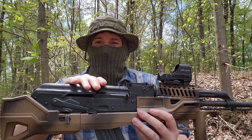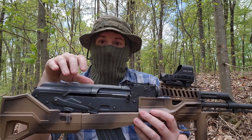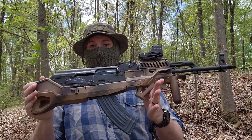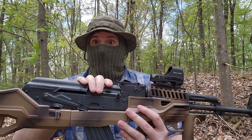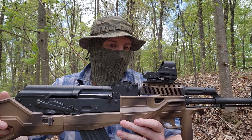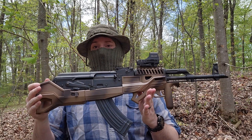My design goal with this was to not modify the actual AK at all. I want the guts and all the metal parts from the factory to remain stock, so you can pop it in and pop it out. You don't have to fiddle around with a bunch of reconfiguring if you want to take it out of this configuration and put it back into a regular furniture set.